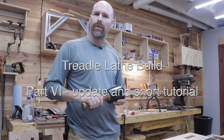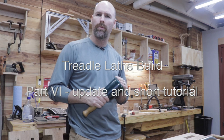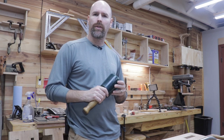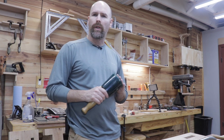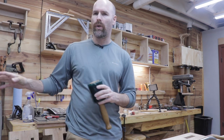Welcome back to the shop, friends. If you're new to the channel, I'm Jim and this is The Lasting Build Channel. We're currently working on building a treadle lathe. Last night I was out here cutting some mortises on the uprights and I quickly realized that maybe it wasn't so clear as to how I transferred the marks from one upright to the next, so today I'm going to show you how I did that.